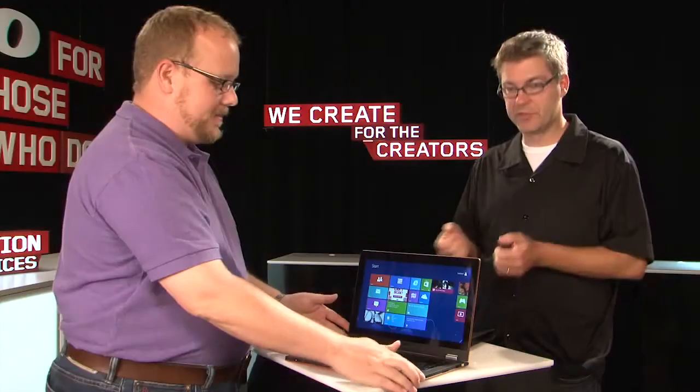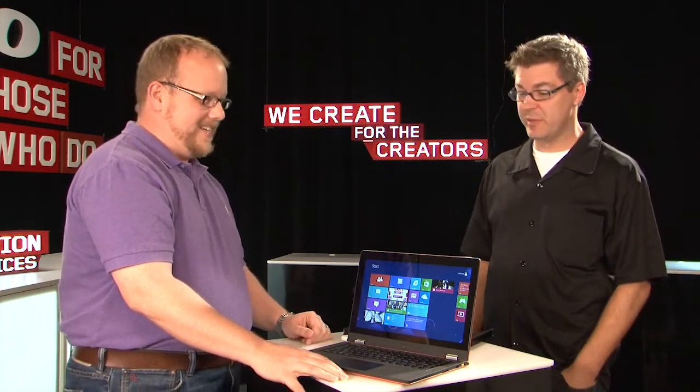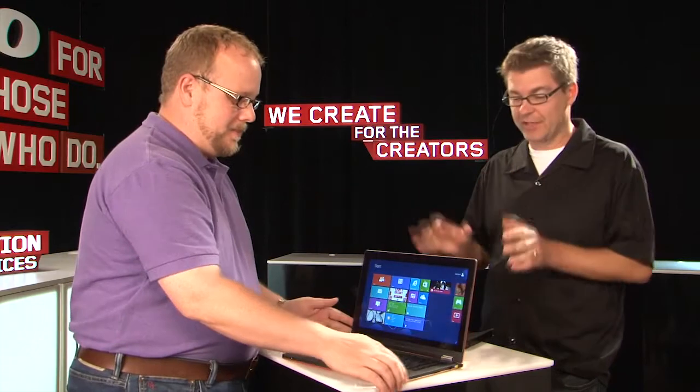Just before we started shooting today, we were looking at it from the most acute angles and it still looks just beautiful — very bright, very colorful. Let's cut to the chase: this is not just a laptop. This is something so much more, and we've been referring to it as a multi-mode PC or multi-mode device. There are four modes that we've talked about.